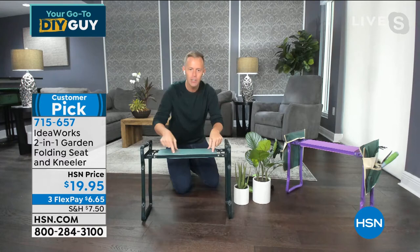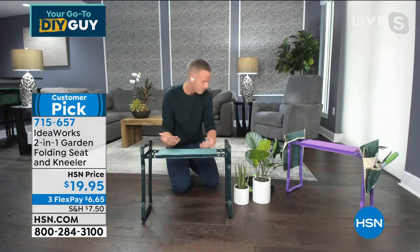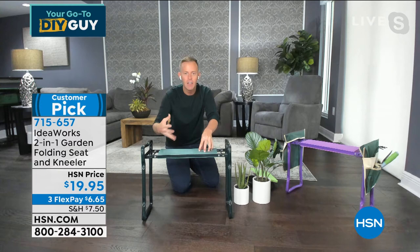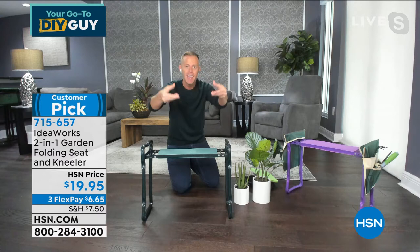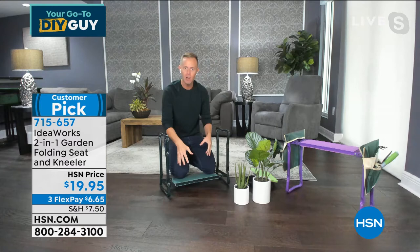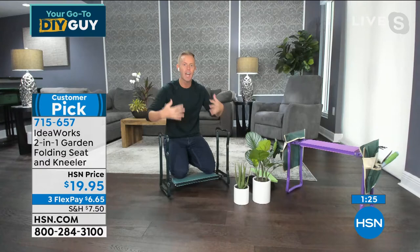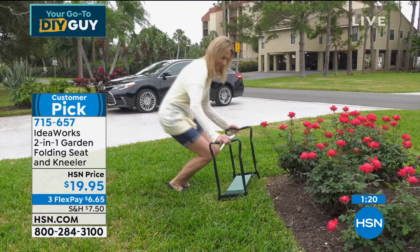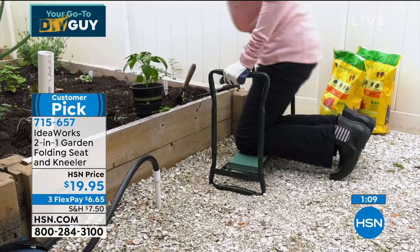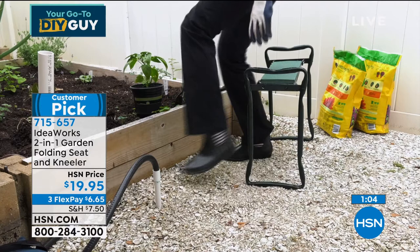The two layers of EVA foam — there's one layer where your knees go, but when you flip it to a seat it's an entirely different layer, with a solid piece in between. They've reinforced the EVA foam. EVA foam is exactly what's in our running shoes to absorb shock as we run. Why would we not want that where we put our knees? Whether you're cleaning grout or planting a flower, it's not a 30-second task — it takes 5, 10, 20 minutes. There's also an accessory pouch available for $7.99 to take your tools with you.